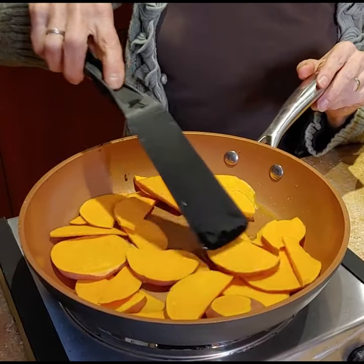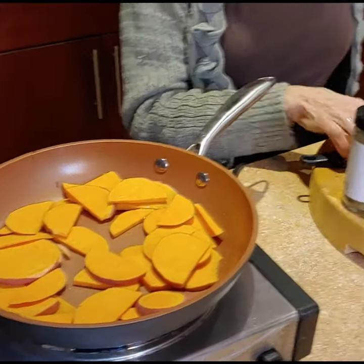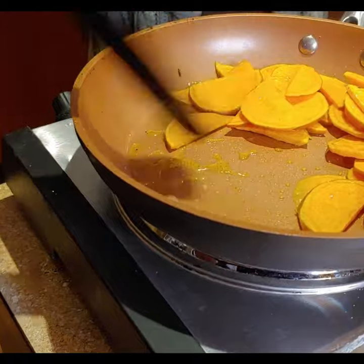I'm just gonna toss those around a little, and I'll cover them for a few minutes. Okay, it's been a few minutes, so I'm going to flip these a little bit.